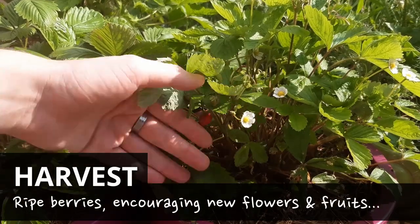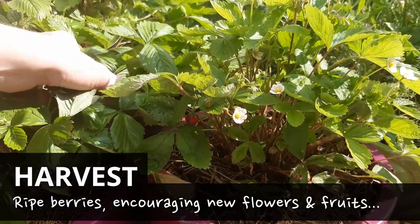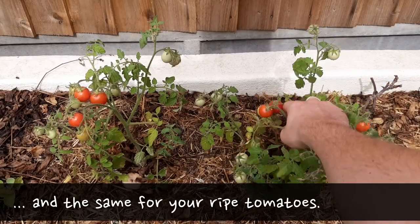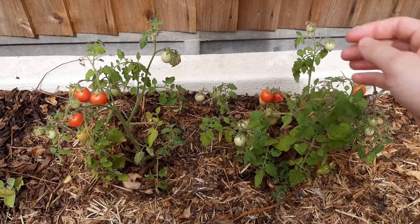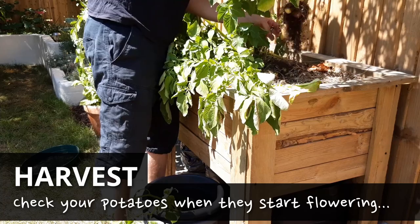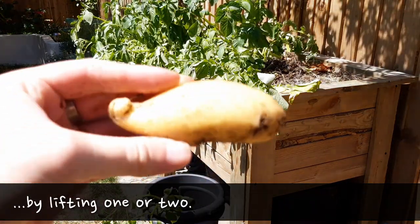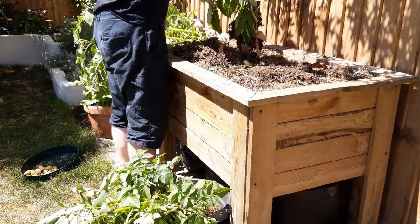Harvest your berries and fruits which are ready, as this will encourage the plant to develop new fruits. You may be lucky and have some ripening tomatoes this month too — pick them when they're ready so the plant can put its energy into the smaller fruits. If your potato plants are flowering it's likely that they're ready to come up. Pull one out of the ground and check the size of the potatoes. If they're tiny, leave the rest for another week or two.